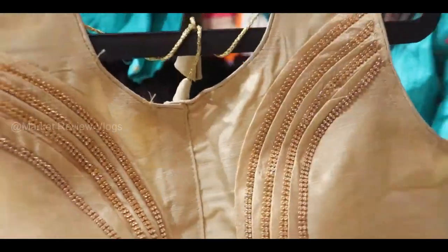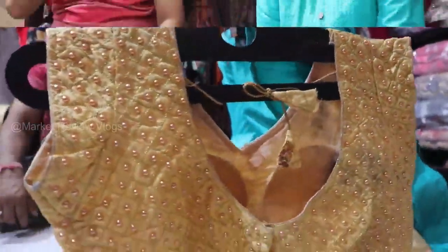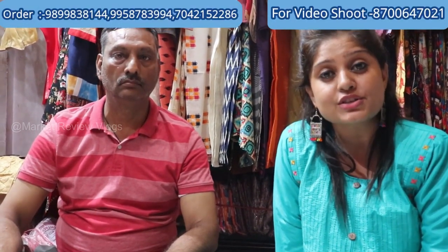Today I am going to show you a very beautiful collection of Gandhi Nagar ready-made blouses. It's very beautiful. If you want to contact them, please do not call for wholesale — call for the wholesale number provided. All the other materials are available here.